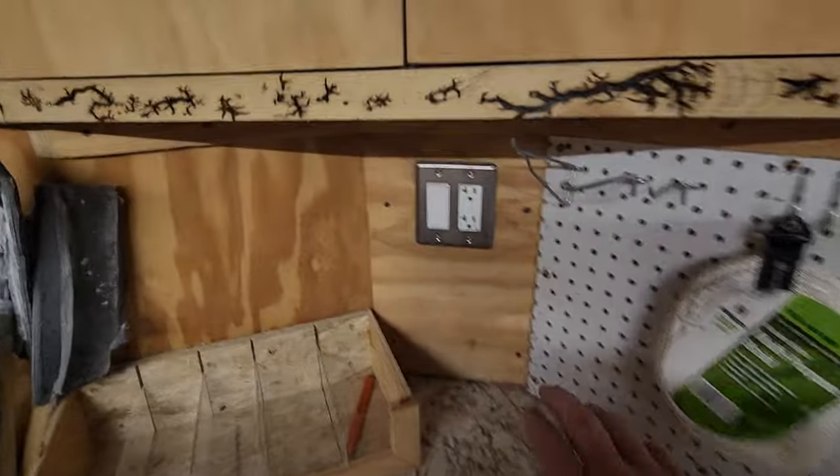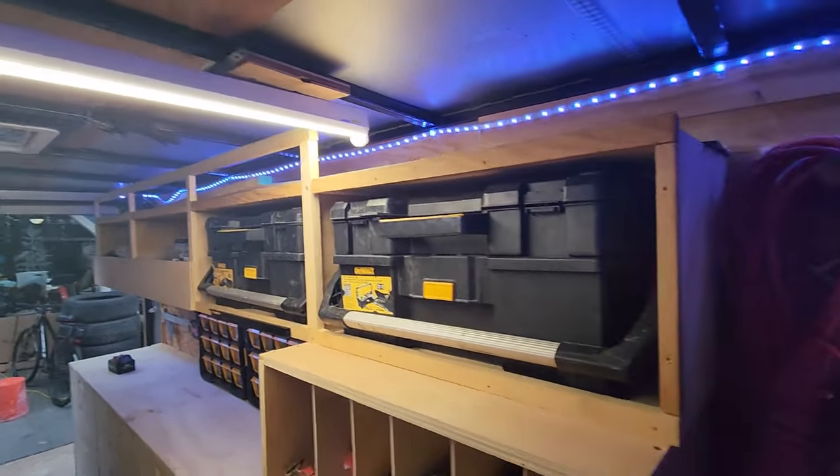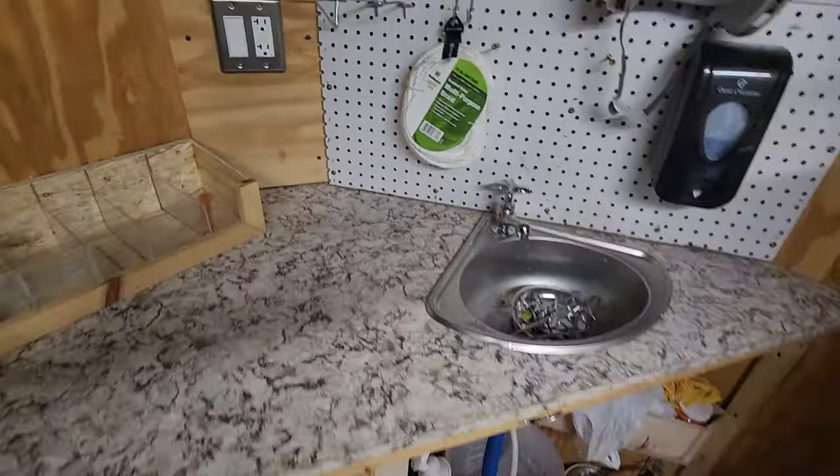Here we have additional LED lights. I first put these in and realized they weren't bright enough, so I ended up with a shop light, but we have those just in case when we don't want things too bright.